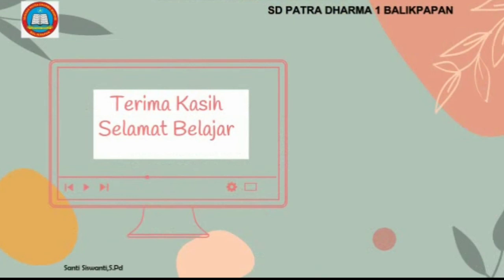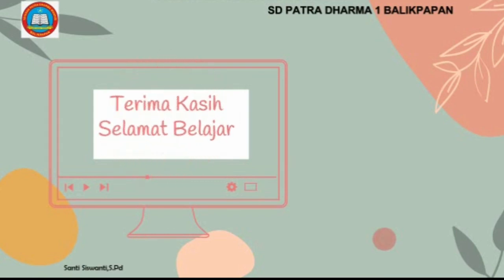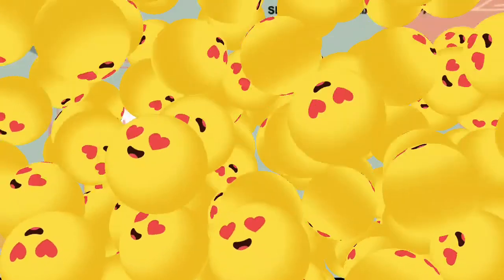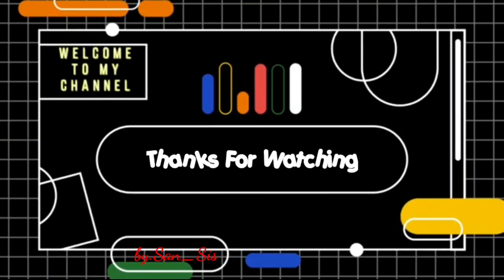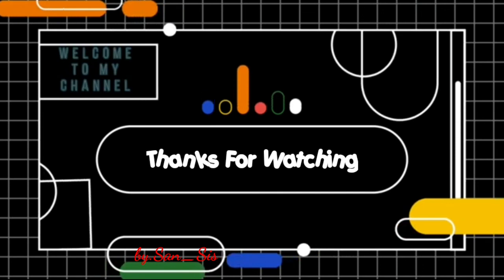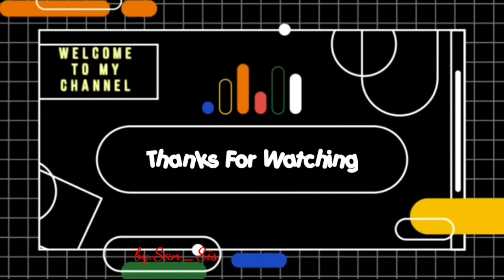Anak-anak, sampai di sini dulu pertemuan kita. Semoga anak-anak dapat memahami penjelasan dari Ibu Santi. Terima kasih. Selamat belajar. Wassalamualaikum warahmatullahi wabarakatuh. Terima kasih telah menonton!